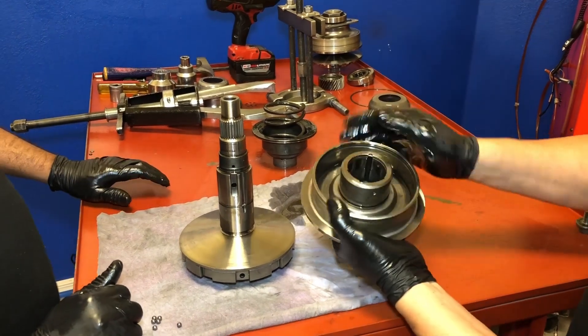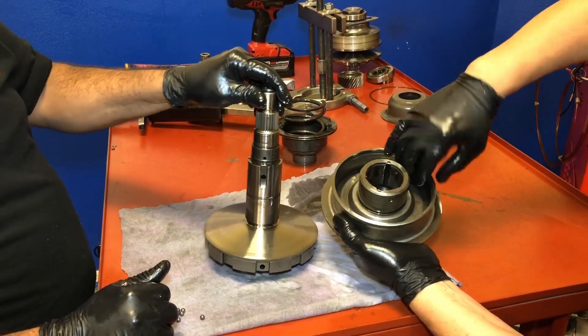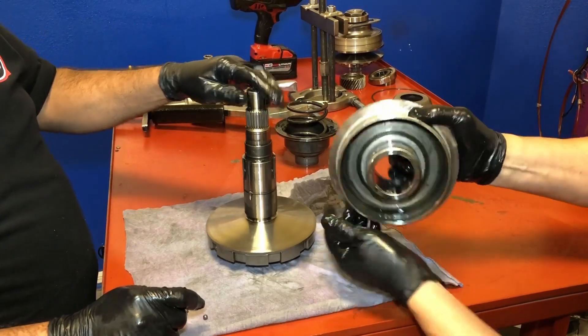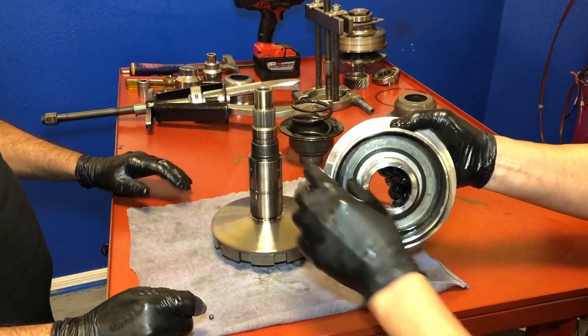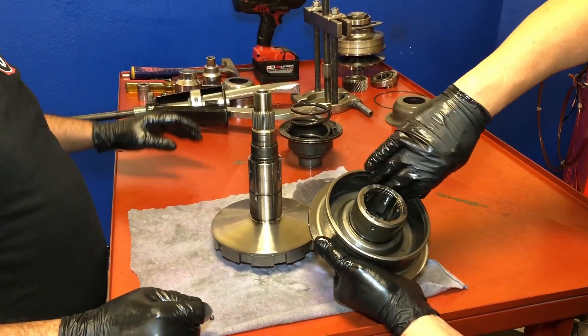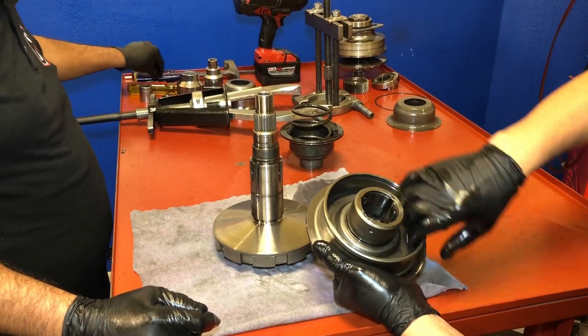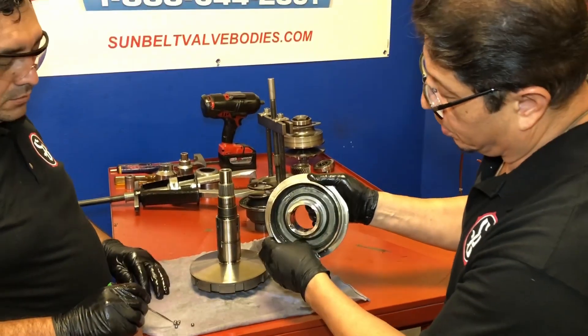I don't see any scars here, and as far as this part, what we're looking for is the inside right here where the piston rides. We want to make sure that it's not scarred, to make sure it's in good shape and that we could use it again. If you were to have one of these all scratched up, you could maybe use some Scotch-Brite and sand it down, but if it's bad, you need to replace it.